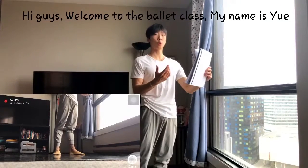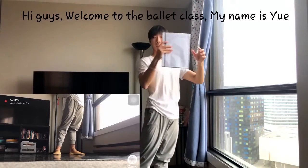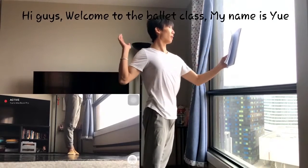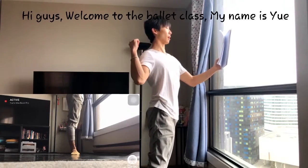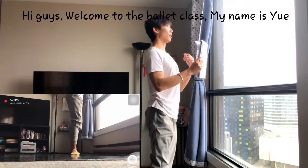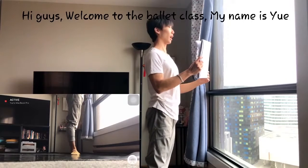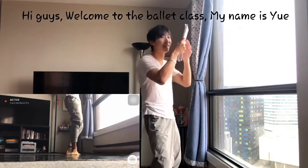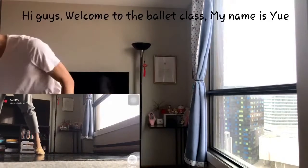Imagine there are two walls — one in front of you and one behind you. So the only thing you can do is go down and up. That's all you're doing. Because if there's a wall here and you want to go forward, you'd lean — no, we don't want to do that. Straight up and down.